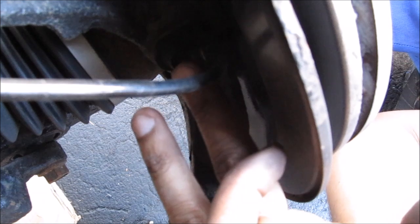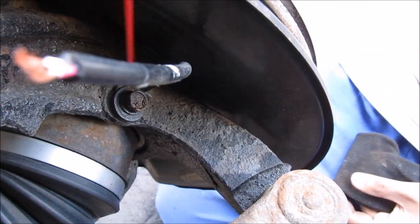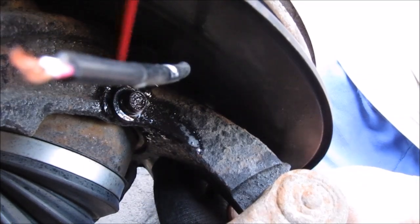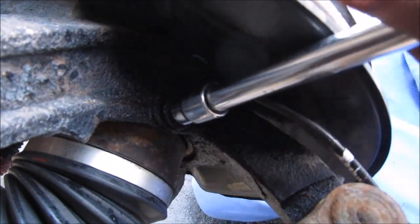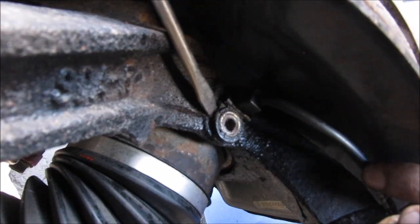These ABS sensors tend to get really stuck in the steering knuckle due to rust. To remove what's remaining of the sensor, I need to remove that 10mm bolt. I'm going to give it a little soak with some penetrating oil because it can get pretty rusty, then give it a little tap with a punch to encourage it, then release the 10mm bolt. Luckily it didn't strip and break.